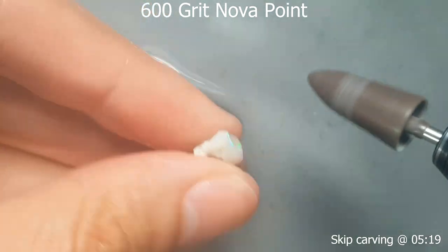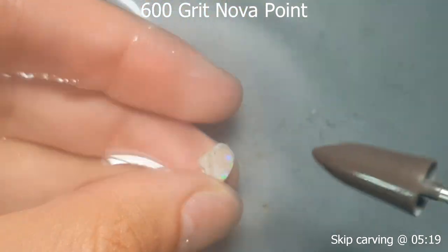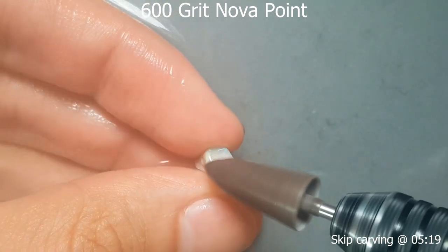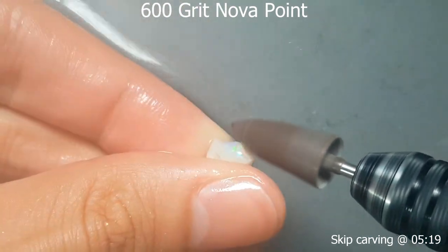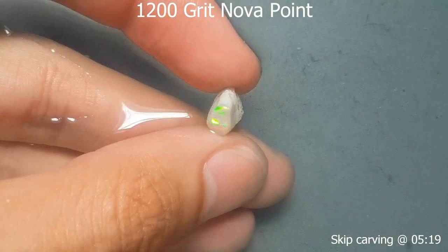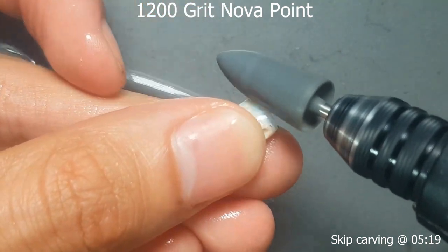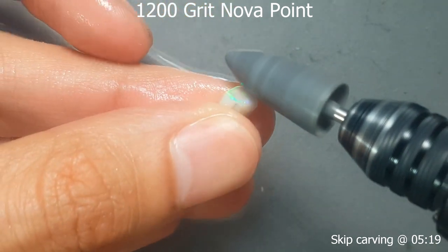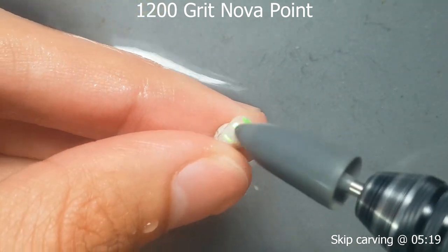At 600 we're already getting a bit more colour play out of it — it does improve quite a bit as you go through the polishing stages. With the 600 I'm doing final shaping, going for a little bit of a teardrop shape, but the top is really uneven so it's not going to be a standard cab. It's definitely a teardrop shape but it's also 100% a carving. Now with the 1200 grit nova point, at this point you should be pretty confident you're hitting all the surfaces, otherwise you'll have to go backwards.